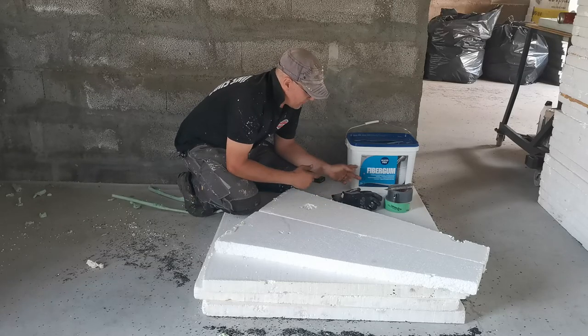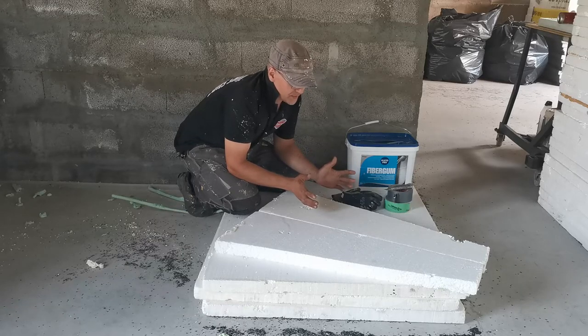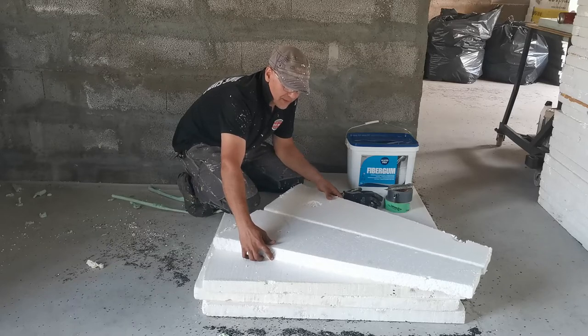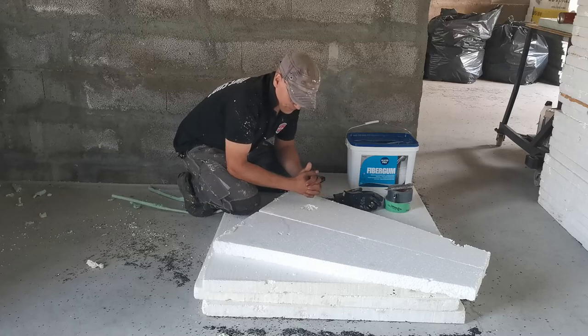They have a product for outdoor use but it's rigid, so I can't use that. I need something elastic because the material will move in different ways.